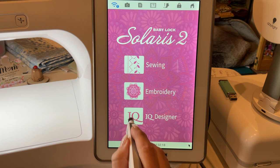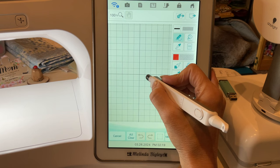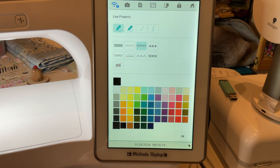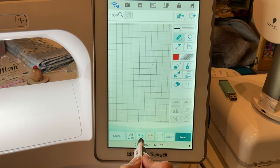So we're going to actually be drawing — I know you never see me draw — but what we're going to do is go into our line properties. I'm going to leave this on the drawing tool but switch it over to the bean stitch.